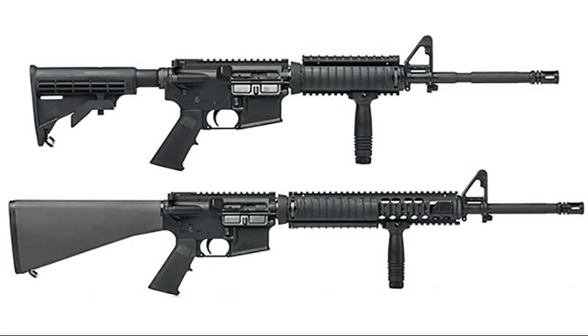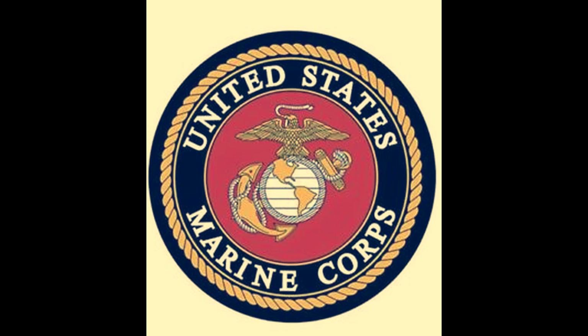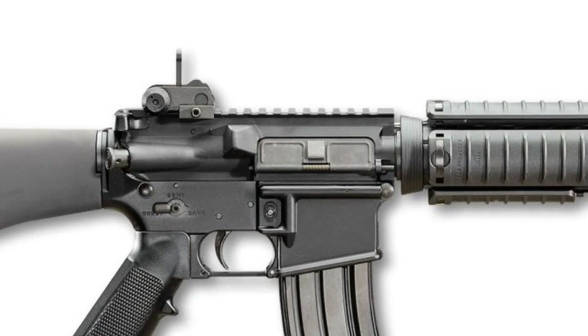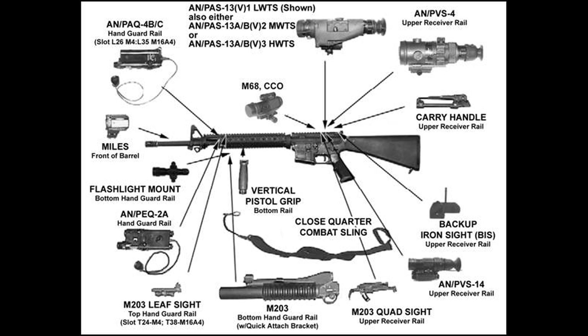A combination of the M16A4 and M4 carbine continued to replace existing M16A2 rifles used by the Army and Marine Corps. The M16A4 incorporated a flat-top receiver unit and a handguard with four Picatinny rails for mounting optical sights, lasers, night vision devices, forward hand grips, removable carry handles, flashlights, and more.